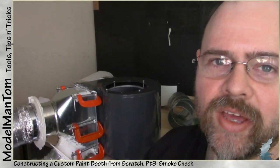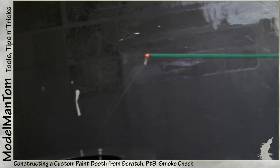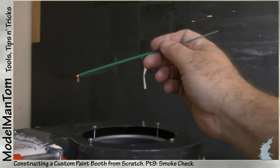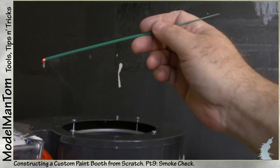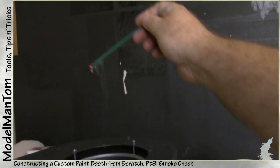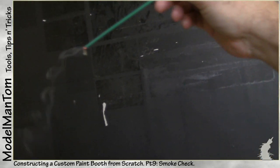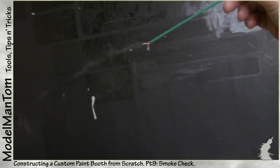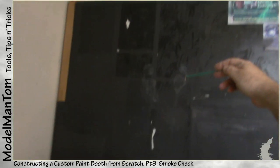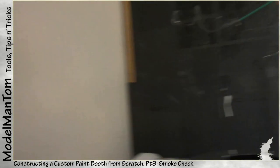Hey everybody, model man here with another installment on the blower fan. What I've been finding is there's some really good suction on this thing — it's a really good blower. You can get pretty far away and still be getting around 50% or better of the airflow. That's a solid foot right above directly, so some of it goes away but a lot of it gets captured back again.